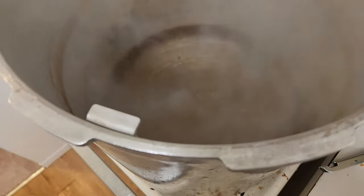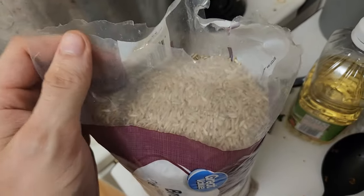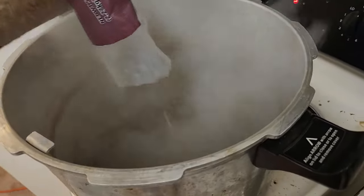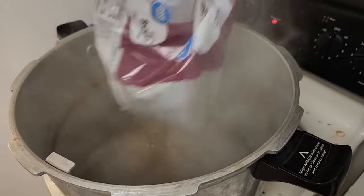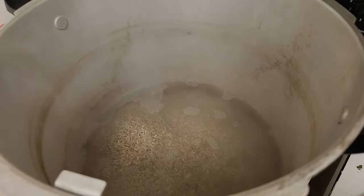Once it's at a nice boil, just dump your five pounds of rice straight in there, and then immediately set a timer for 10 minutes. Set a timer for 10 minutes and turn it down a little bit — you just want to keep it at a simmer.